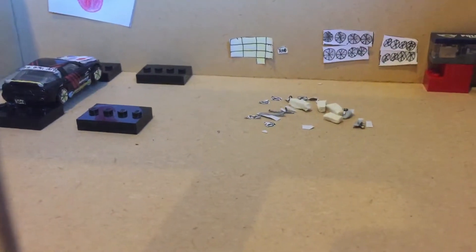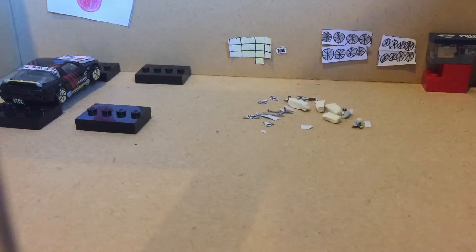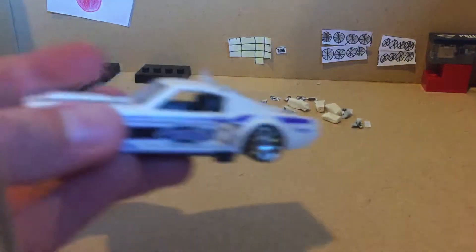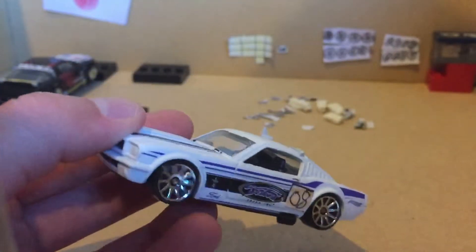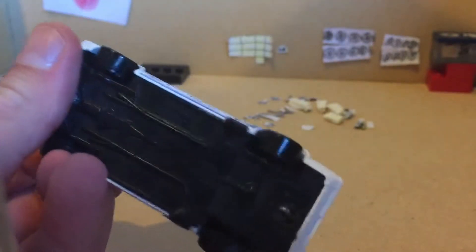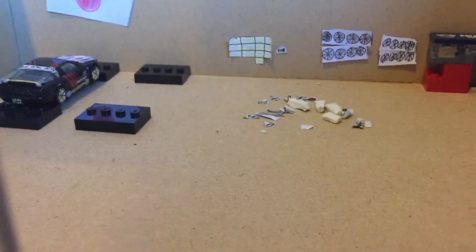None of these cars are really wheel-swapped. I have one wheel-swapped car which I'll just grab. This is a 1965 Ford Mustang Fastback. This has a wheel swap with Porsche 918 wheels and camber on it. So that's actually a wheel swap.